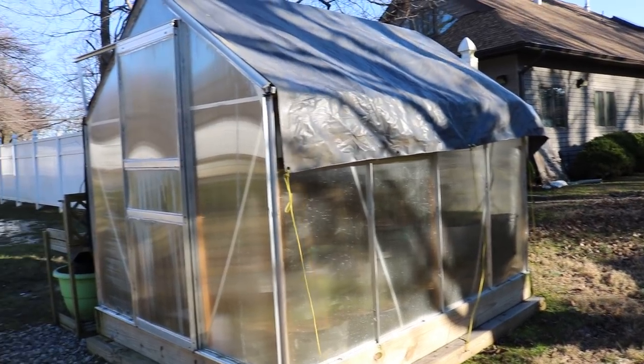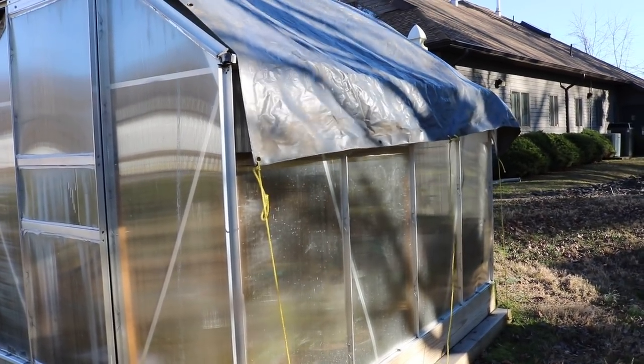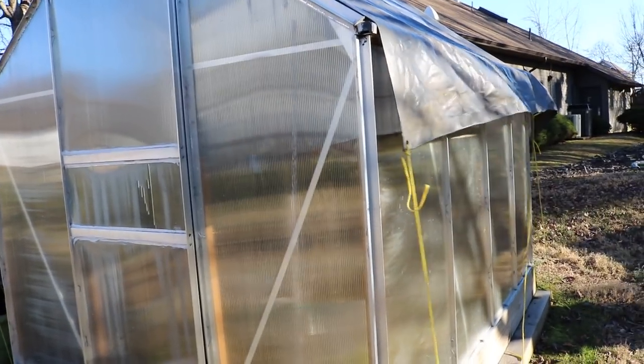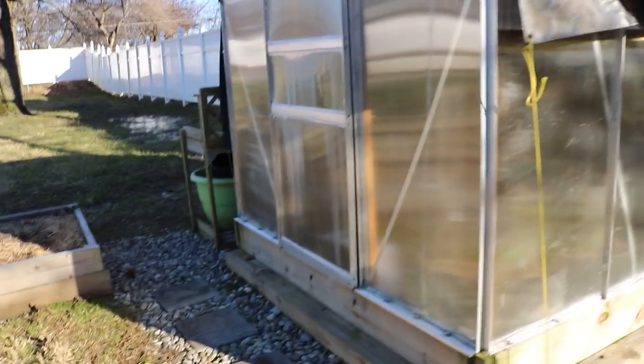The greenhouse is so minimal in its insulation that I barely get any heat retention from it. During the day it warms up, but at nighttime that heat is lost almost instantly because it's not insulated very well — it's very thin plastic. It maybe provides two degrees of insulation, so if it's zero degrees outside, it's only two degrees inside.